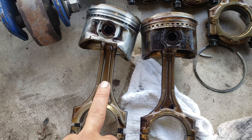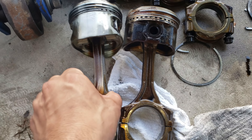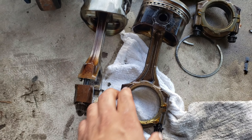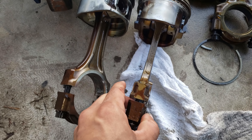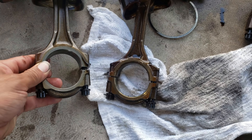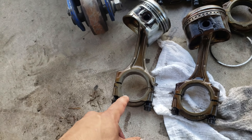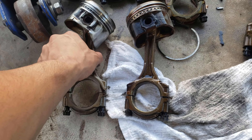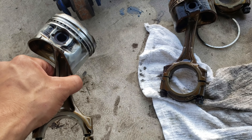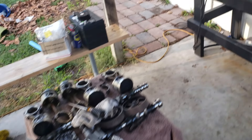Look at the difference — how thick, how fat these pistons are, and look how thin these are. This rod from the GE non-BEAMS is the exact same rod as the GTE we pulled from an Aristo. Same exact rod.